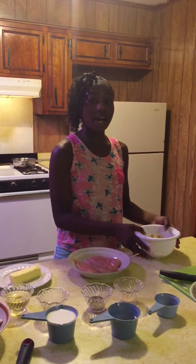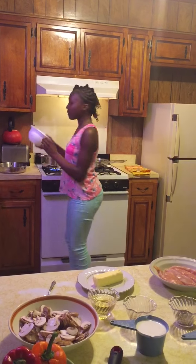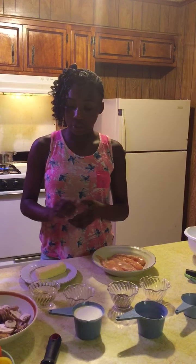First, we will put the pasta in the boiling water so it can go ahead and start cooking. After that, we will be putting the butter and the oil inside of the pan so we can go ahead and start cooking.